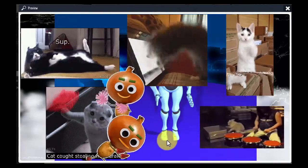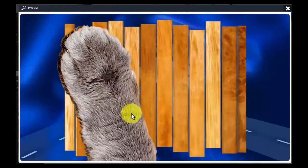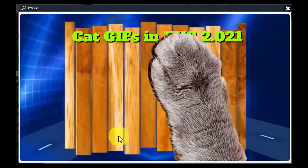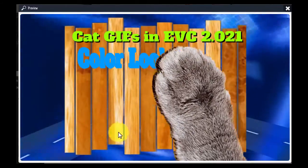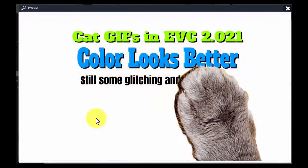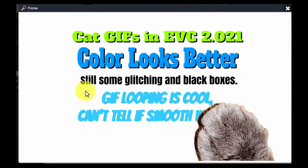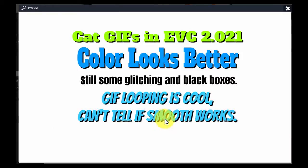There was a comment made that when they move they don't animate, but they were still animating. There was still a little bit of a black box under one of them — not as bad as before — but the colors are really a lot better, that is for sure. And it's still some of the little glitching. I'm not sure what smooth does, but the looping works very well.